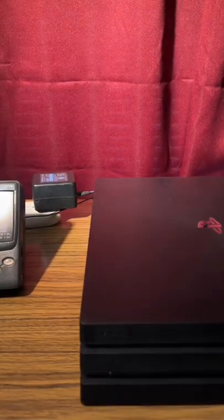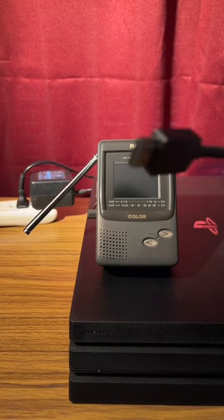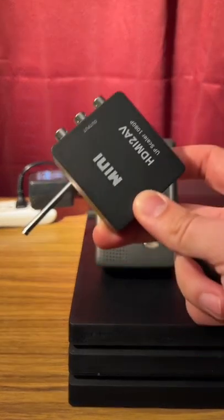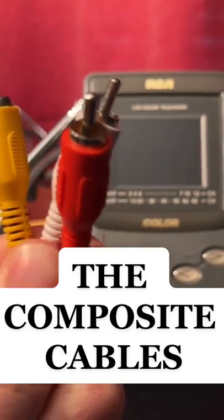And then we bring in the PS4. This one is actually a PS4 Pro, and obviously its output is HDMI. So now we bring in the downscaler. After that, it's time to bring in these — the composite cables.